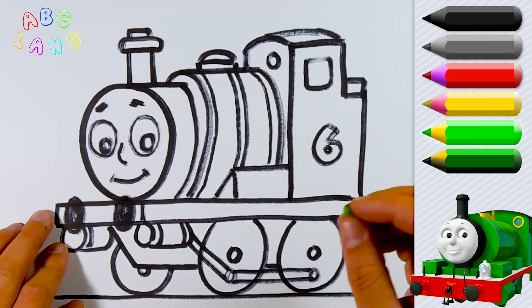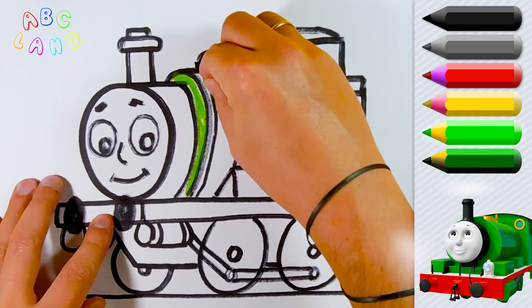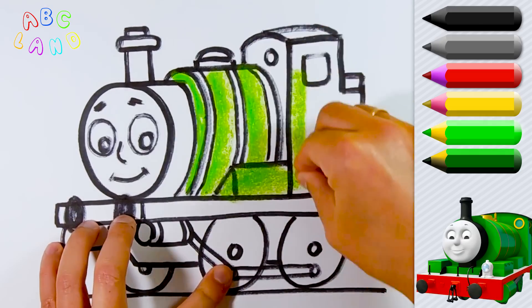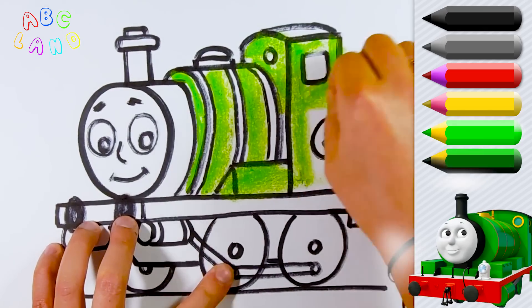At this point, we are done with drawing. And now let's get started to paint Percy with various colors. First, we will use bright green color because Percy is kind of greenish. Keep on going, keep coloring!